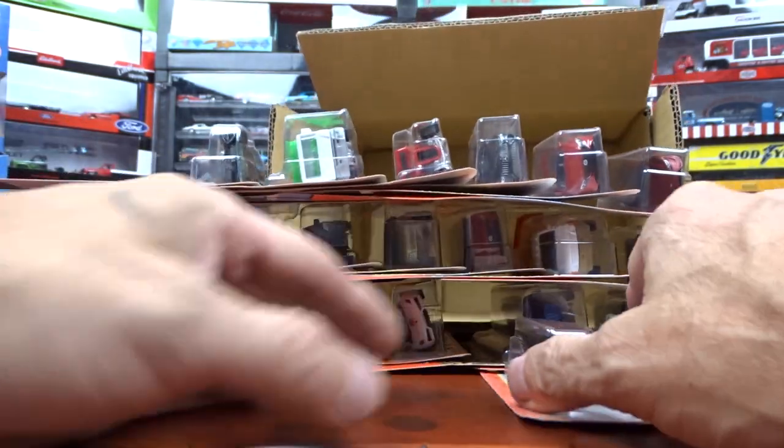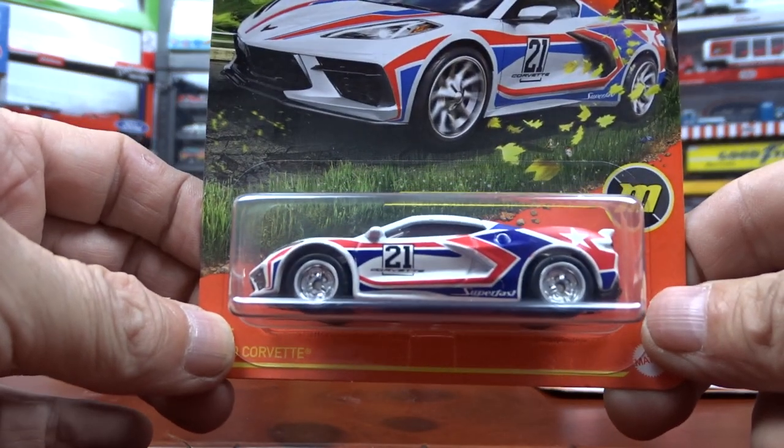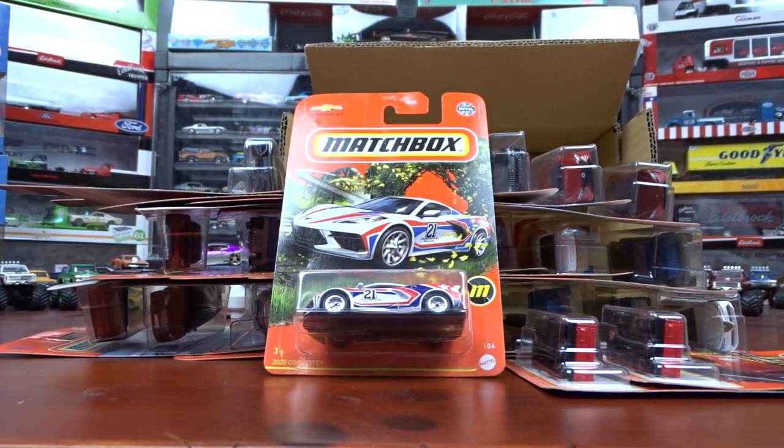And we have the same here. That's it for this case of Matchbox. And there is the Super Chase Matchbox. That is cool, very cool. Hit that like and subscribe. Thanks for watching. See ya.